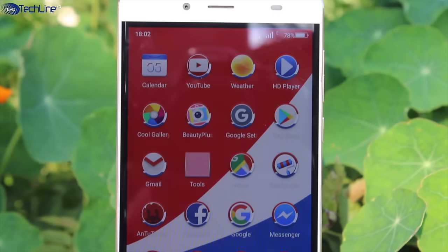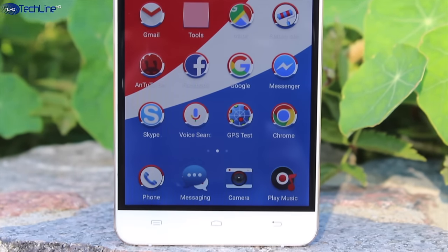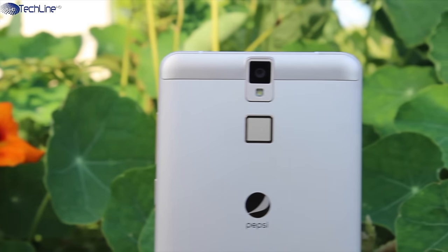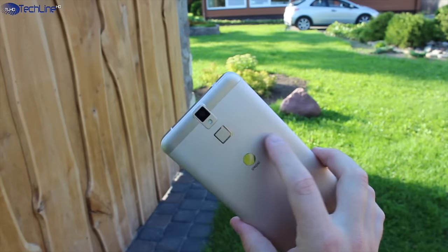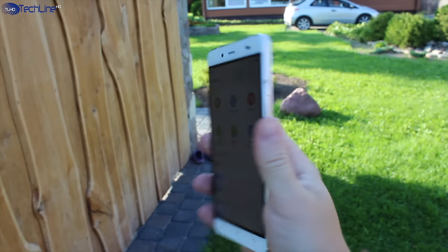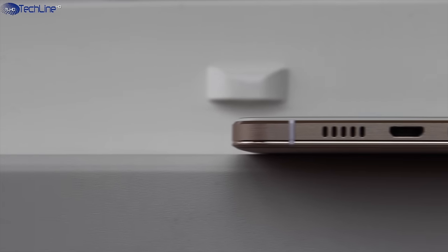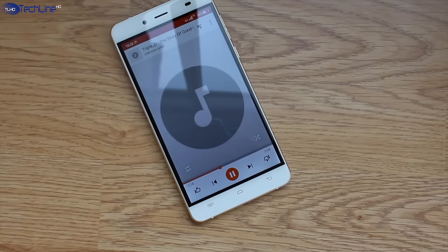Just above the display there is a 5 megapixel selfie camera. Unfortunately, there is no LED notification light and the capacitive buttons are not backlit. As far as the main camera goes, we have a 13 megapixel shooter coupled with an LED flash. Just below the camera there is a fingerprint scanner which is not the fastest around but it is accurate enough and it works straight from the standby mode. The loudspeaker sits on the bottom and it is one of the best I've heard in a sub-100 phone.